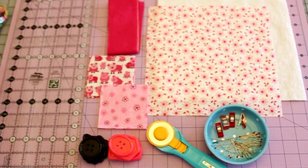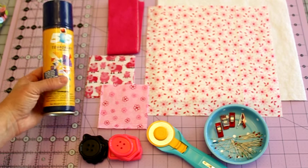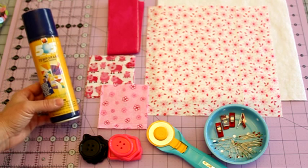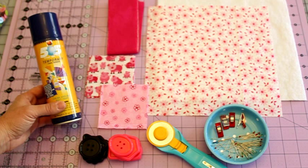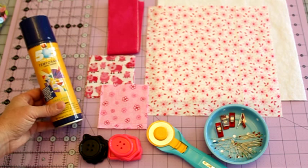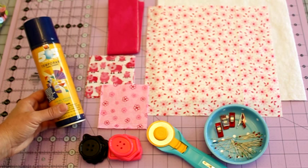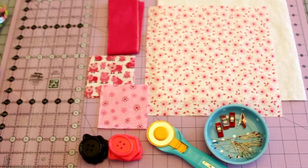You can also use just regular buttons as long as you have five of two different colors. The last thing you're going to need is some 505 or any kind of temporary fabric adhesive. I like this one because it holds really well and it's easier for younger kids since they're not dealing with pinning layers. If you use this, spray your fabrics outside for adequate ventilation. You'll also need a self-healing mat and your sewing machine.